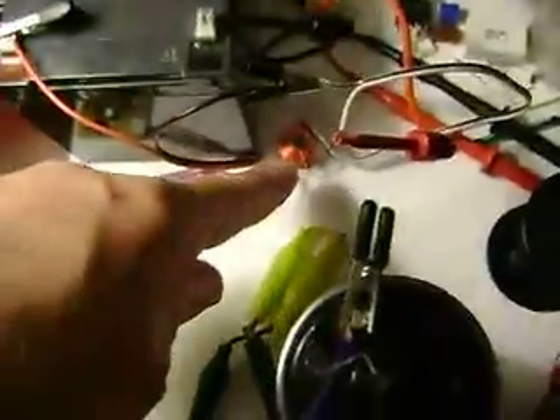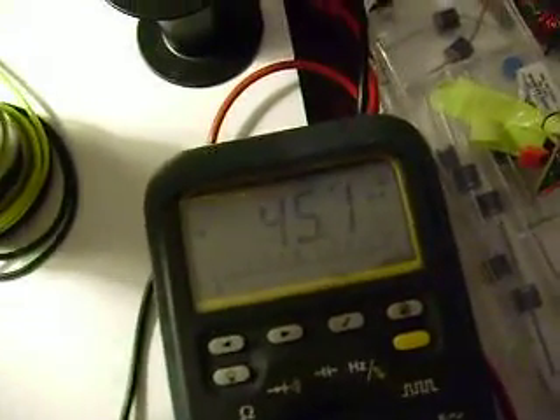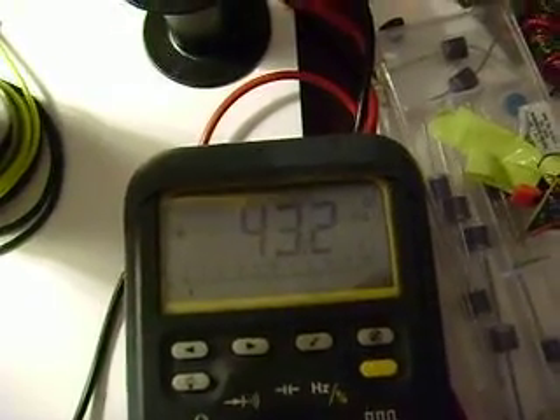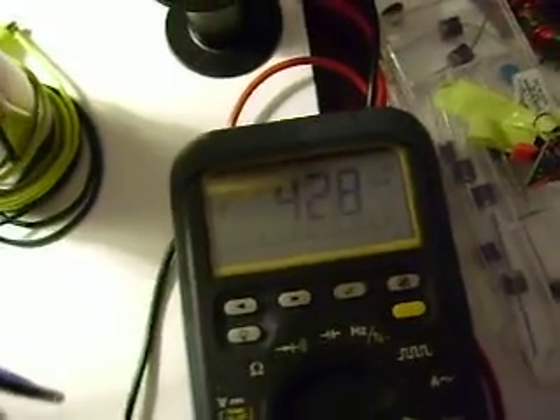I put an inductor also in series with the input. It's a very fine wire — it might be just acting as a resistance, but we've lowered our current input. Without the antenna on there, we're at about 48.5 — 45.8, something like that — but it's a little bit lower.